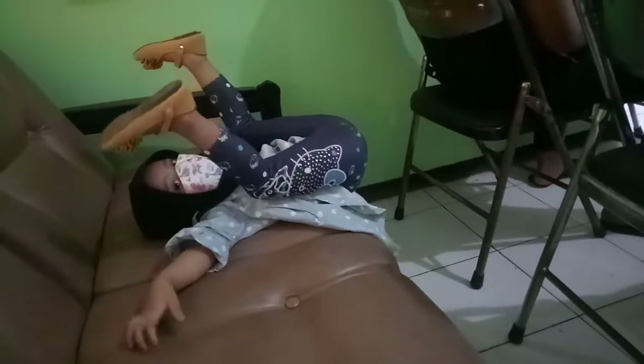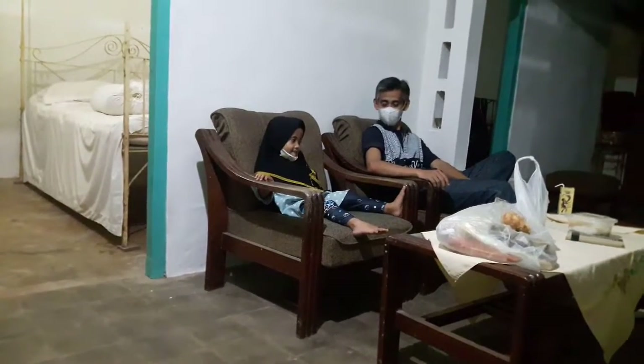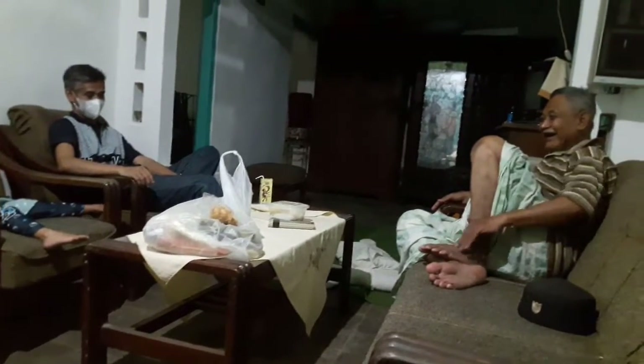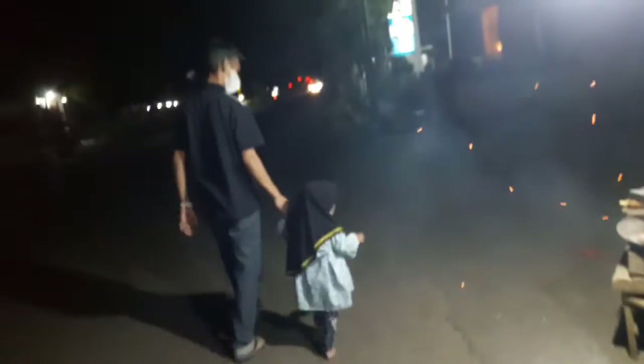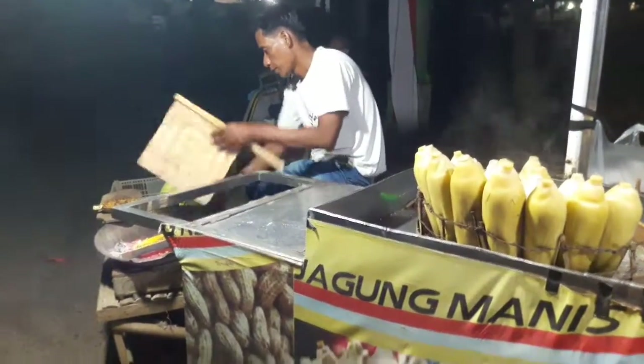Seperti biasa di tempat biasa, adik Fia ikut. Alhamdulillah tidak ada efek apapun untuk kita dari vaksin ini, tanpa ada macem-macem. Katanya ada yang pusing, tapi alhamdulillah kita tidak merasakan itu. Di malam harinya dilanjutkan kita jenguk ayah mertua, alhamdulillah sehat walafiat. Lanjut kita jajan malam yaitu beli jagung bakar.